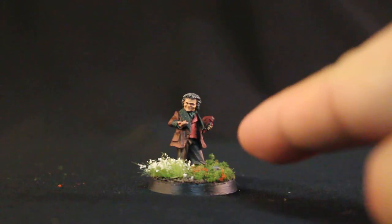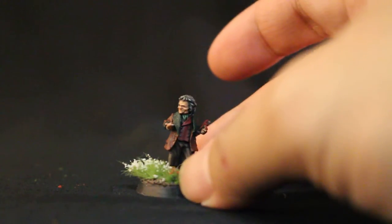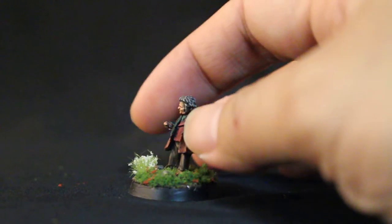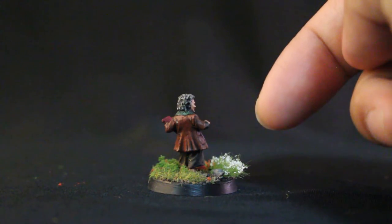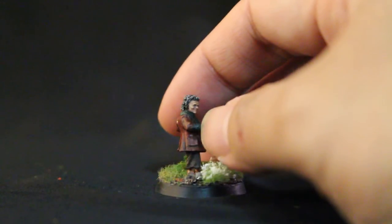I wanted to try and recreate everything from the color schemes in the movies down to the salt and pepper hair. This was a Warboss level standard, so I didn't really go too much. But I think for the base coat, shade, and highlights that I did work on, I think he came out really, really well.